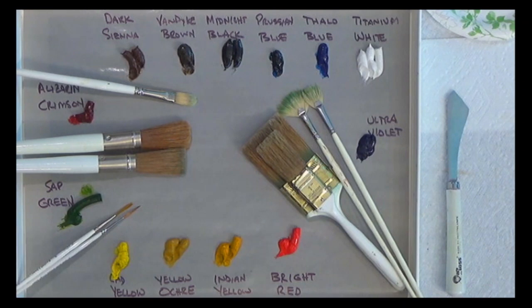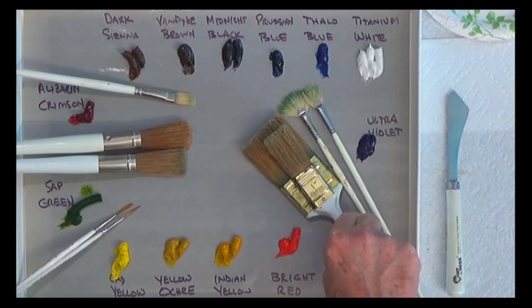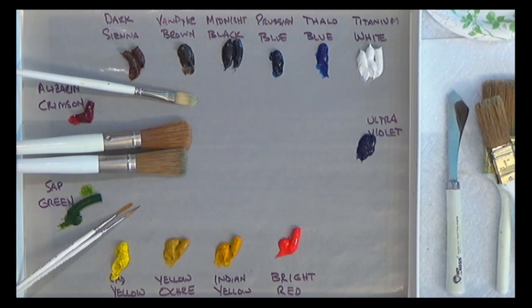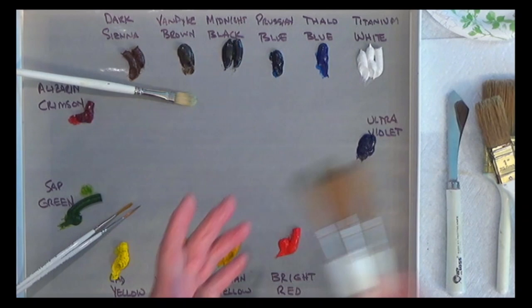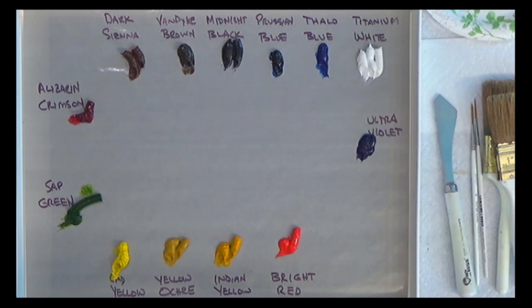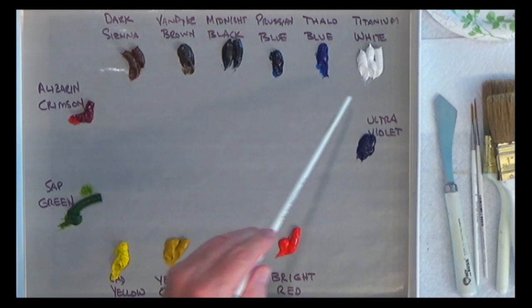I'm back at my easel and we're going to get started. Let me show you my palette, brushes, and paints. These are my standard Bob Ross set of brushes: two large blending brushes — the two inch and one inch — a couple of fan brushes (the wide number five and narrow number three), some half-round brushes for foliage and trees, a filbert for background trees, a couple of script liners, and my fancy painting knife.